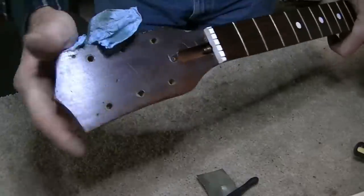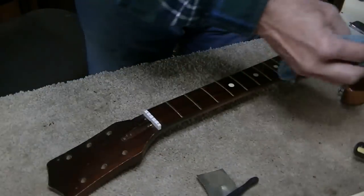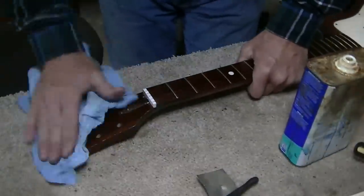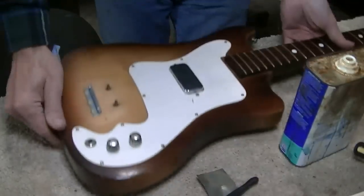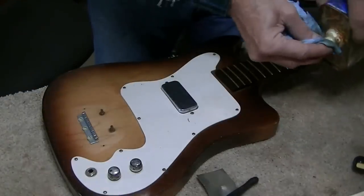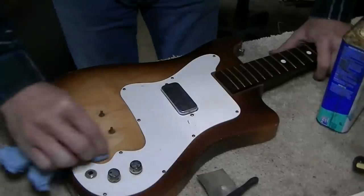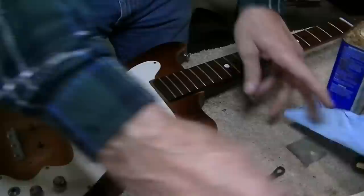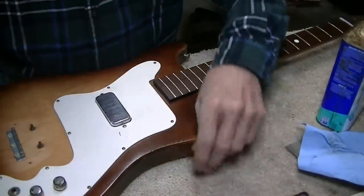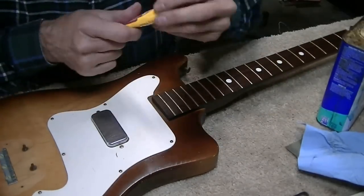The linseed oil goes on the fretboard. Now I'm going to take the linseed oil to the peghead too - it's not in bad shape but I'll wipe it down and then wipe it dry. I think I'll do the same thing to the body and just wipe it down with linseed oil then wipe it dry. She's starting to look better - starting to look like a decently cared-for old guitar.